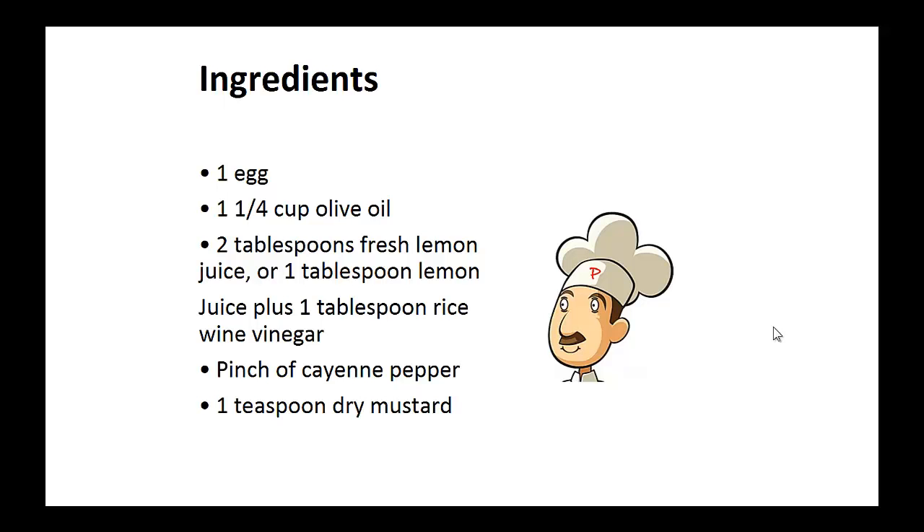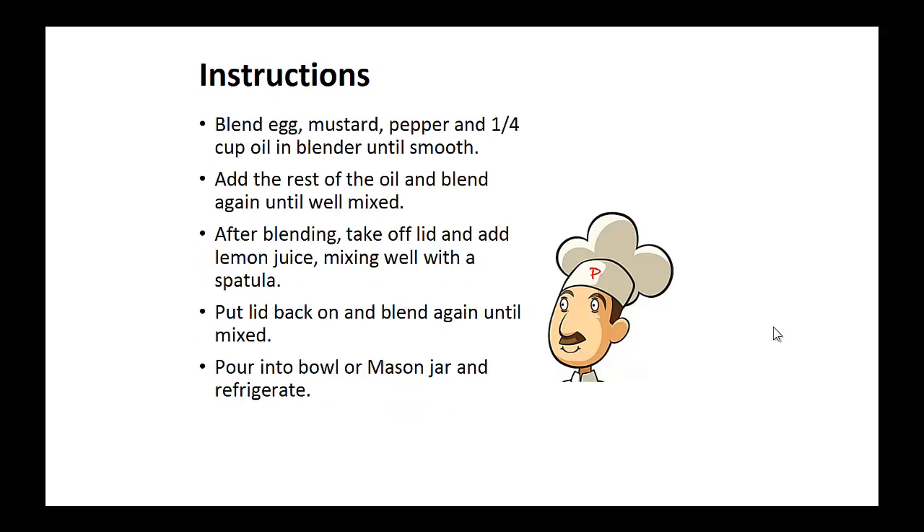Instructions: blend the egg, mustard, pepper, and one-quarter cup of oil in the blender until smooth. Now add the rest of the oil and blend well. Blend again until well mixed. After blending, take off the lid and add the lemon juice, mixing well with a spatula. Put the lid back on the blender and blend again until mixed. Pour into a bowl and refrigerate.